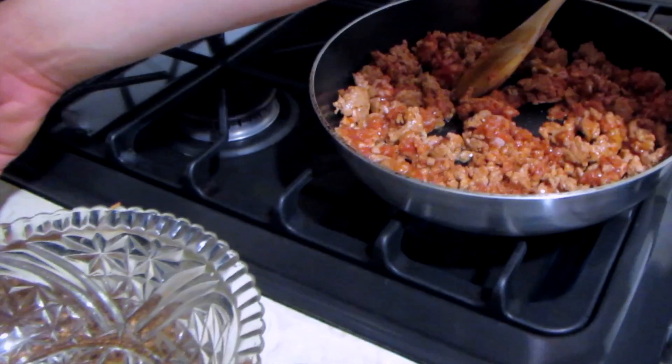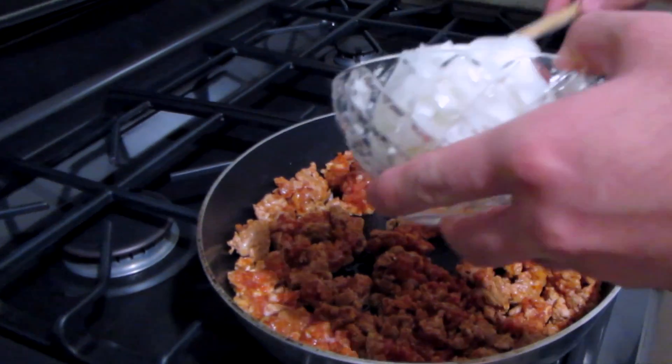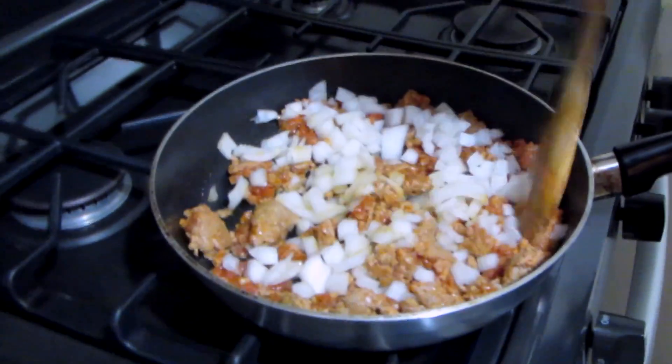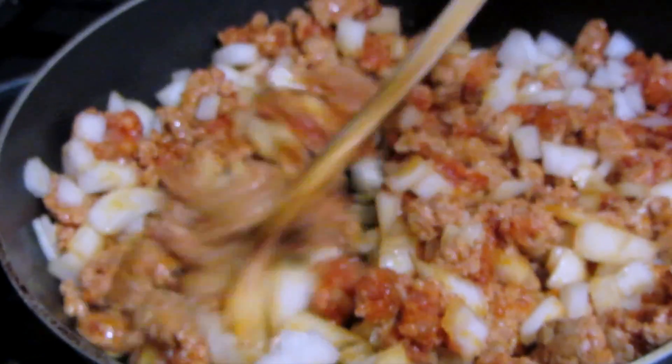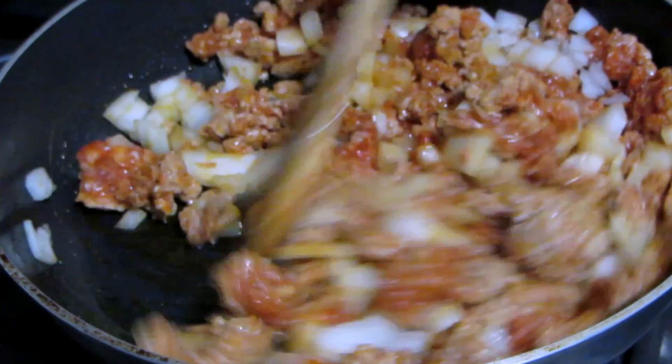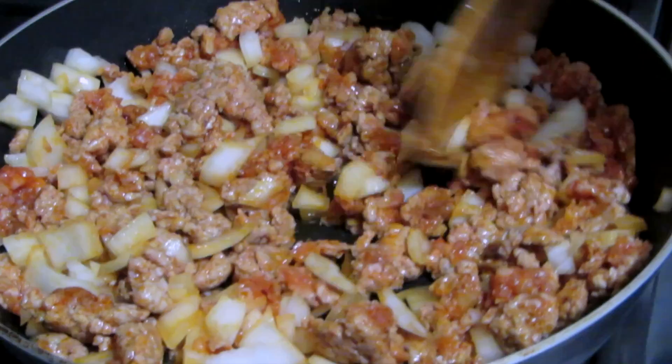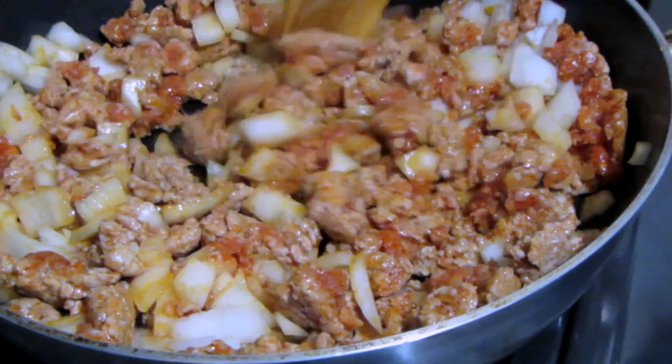Add a little olive oil, and now we're going to add the diced onion. Keep stirring that, and you can see the onions changing colors, picking up all the oil and the fat from the chorizo.